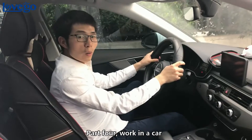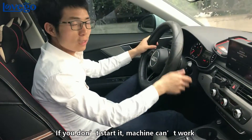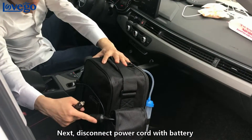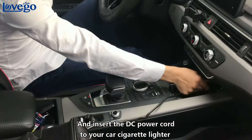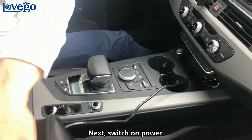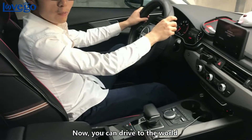Part 4: work in the car. First, you must start the engine of the car before connecting the machine — otherwise the machine may lose power. Next, disconnect the power cord from the battery and insert the DC power cord into your car's cigarette lighter. The red light will turn on. Switch on the power and turn on the machine. Now you can drive.